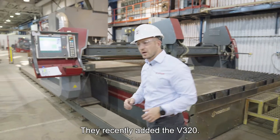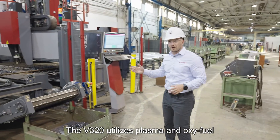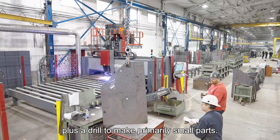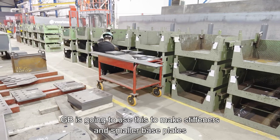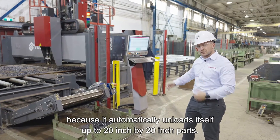They recently added the V320. The V320 utilizes plasma and oxyfuel plus a drill to make primarily small parts. It can make larger parts, but realistically GB is going to use this to make stiffeners and smaller base plates because it automatically unloads itself up to 20 inch by 20 inch parts.